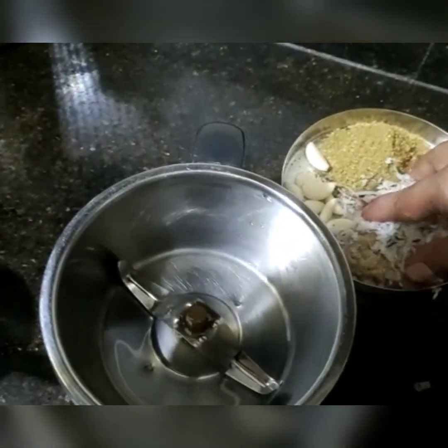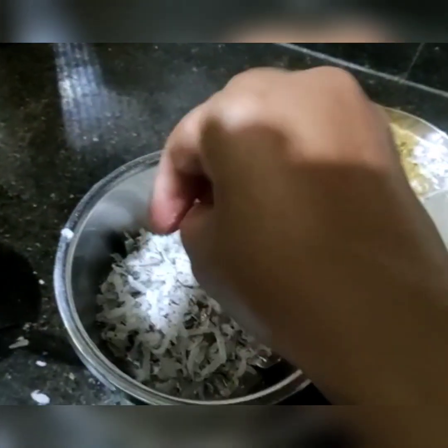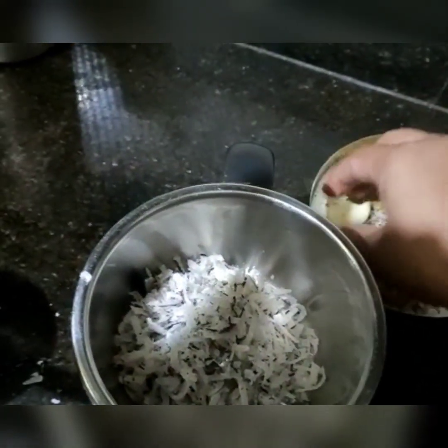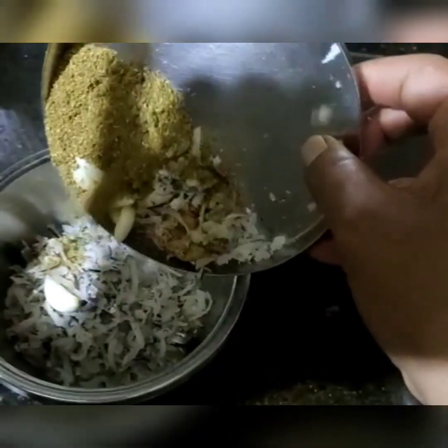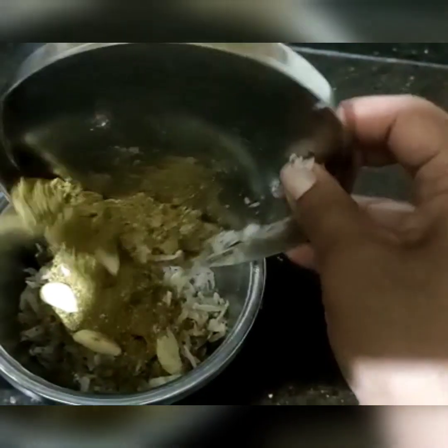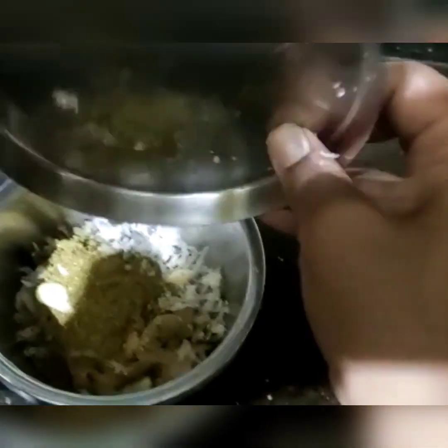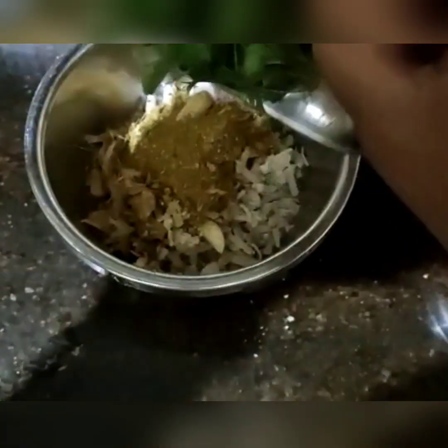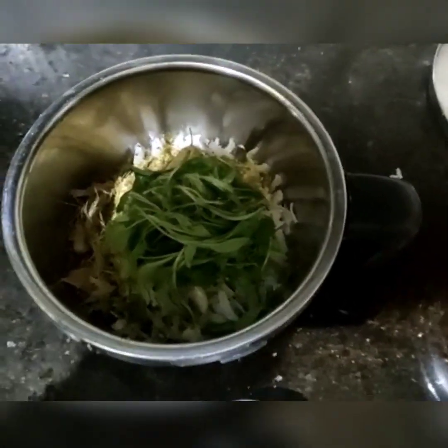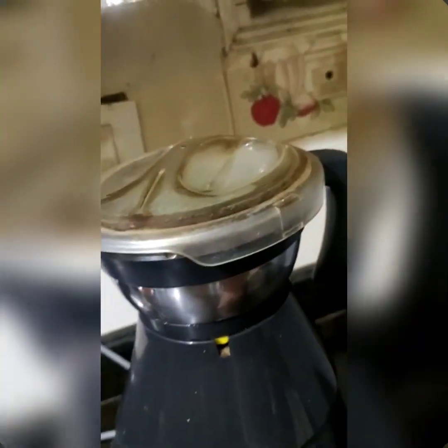Add 3 inches of grated dry coconut into the mixer, a few cloves of garlic, ginger, and a tablespoon of coriander powder, then grind it all together. If the children don't like to eat coriander, it's better to add it into the grinder and grind it well, then add the ground masala.